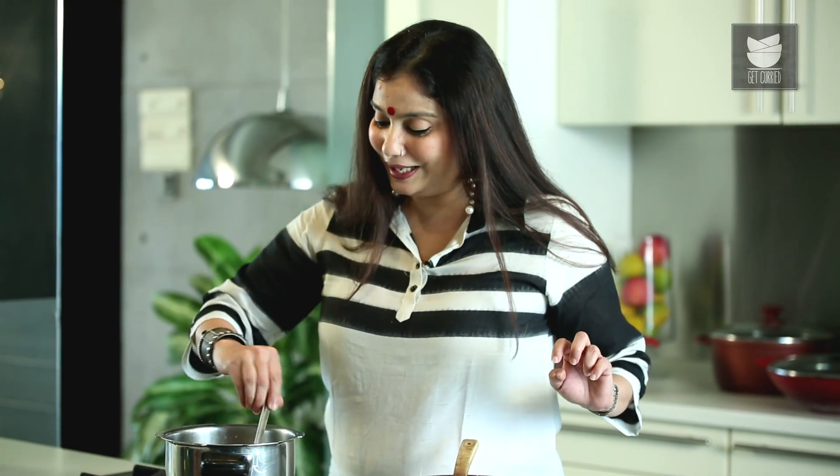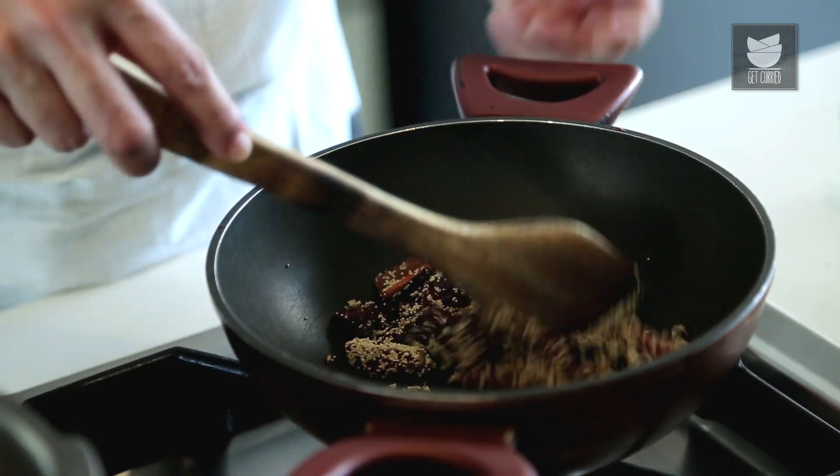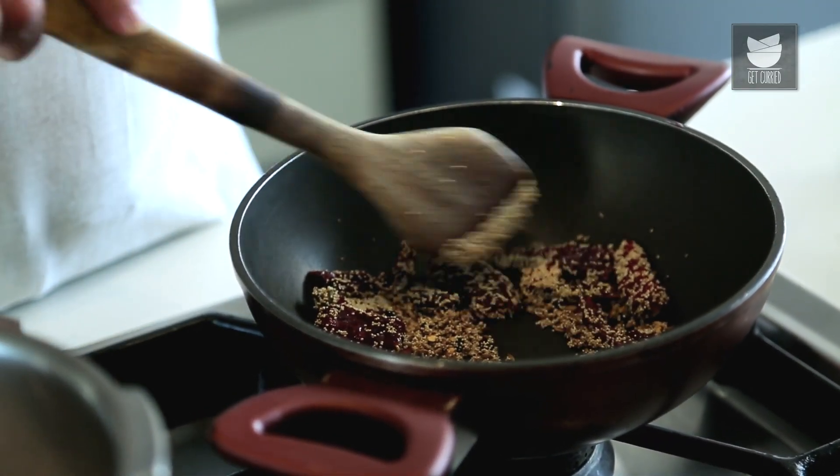Don't forget to sauté the Onions. There's a lovely aroma coming out from these Garam Masalas. Now I'm just going to switch off the flame and cool it. And along with Fresh Coconut, I'm going to grind this to a lovely fine paste. So let this cool.